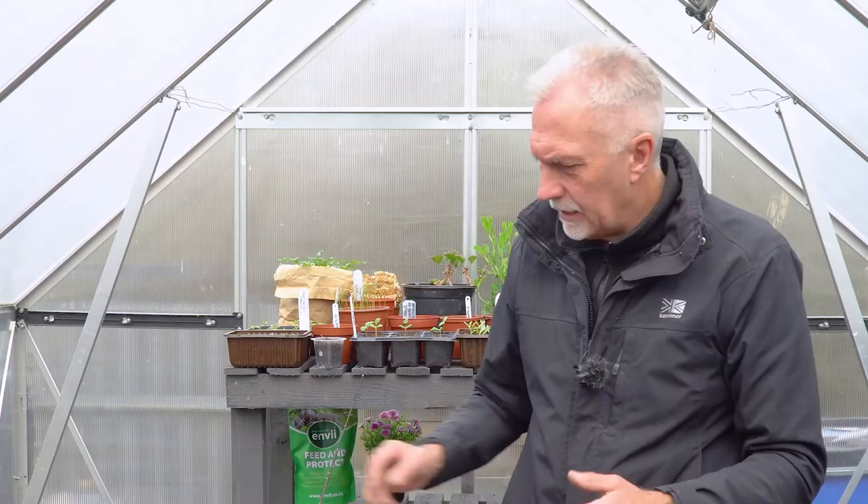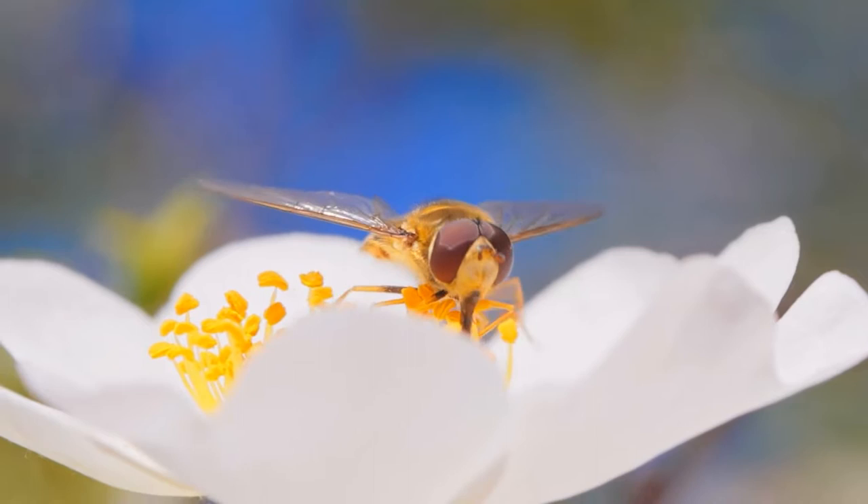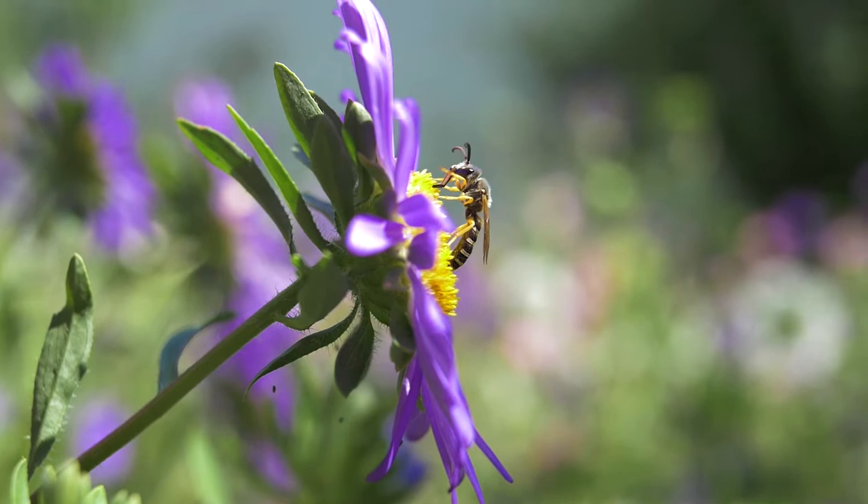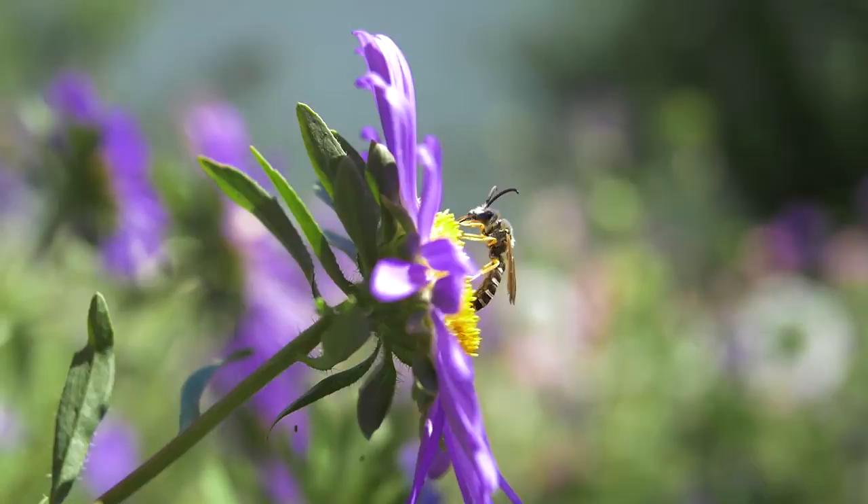Germination should be 14 to 21 days, but they might be through in a week depending on conditions. Nasturtiums have the same benefits as marigolds - they attract pollinators and hoverflies. Don't be worried if you get wasps; other than if one makes a nest, they're quite beneficial - they eat pests and do pollinate as well. The other bonus with both of these plants is that you can eat the flowers and petals - just make sure you double check on your packets first.